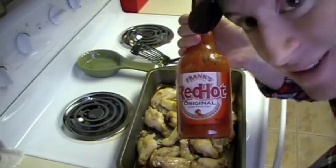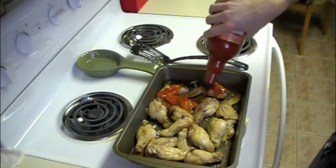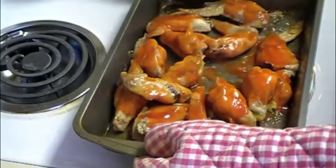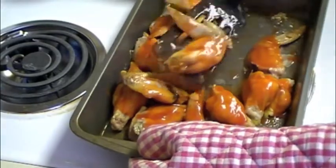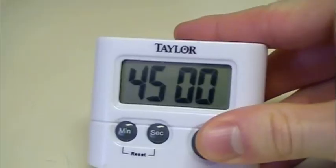After you've unstuck the wings with a spatula, break out your hot sauce and cover each wing. Flip them again and cover each wing for a second time. Then put the wings back in the oven for another 45 minutes at 375 degrees Fahrenheit.